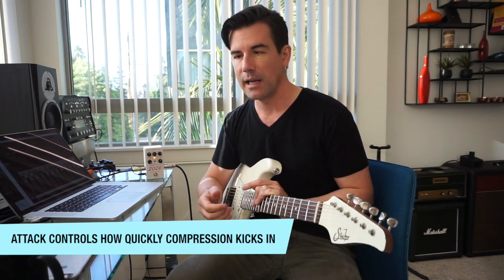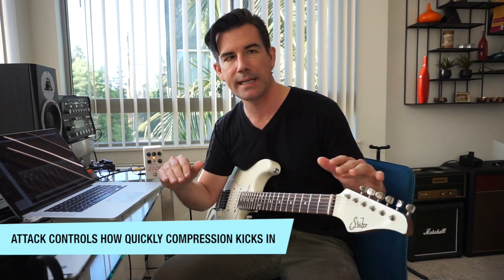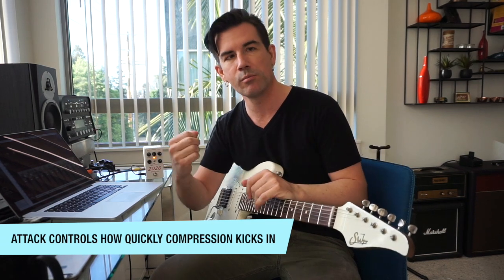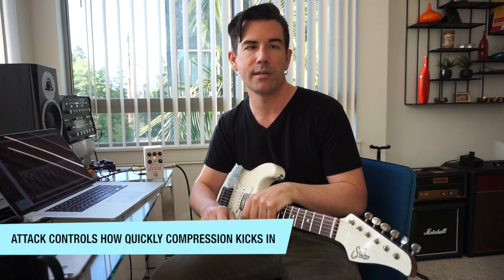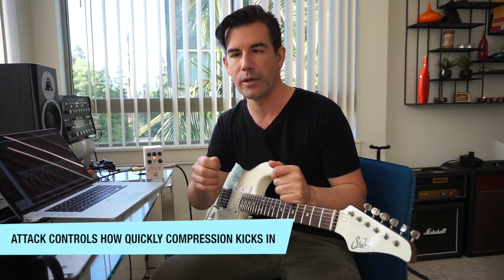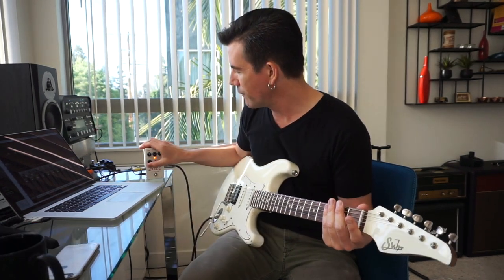It just depends on how you want to set it. Maybe you want to completely smooth out pick attack — that can sound really good on acoustic guitar if you want it to sit in a track and be very smooth. But if you want some dynamics and want some of that pick to punch through, it's better to set the attack at least at a medium setting, if not slow. It just depends on what you want to hear.